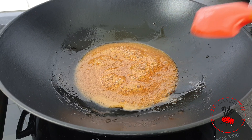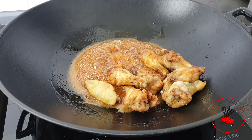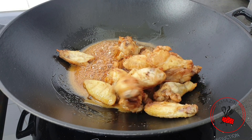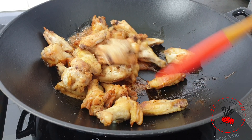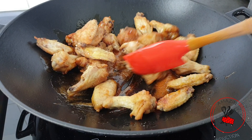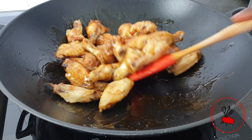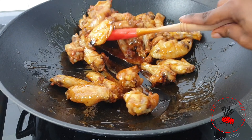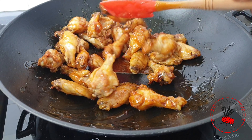Once we get to the stage of caramelization, we are going to add our chicken and toss everything around until the wings are beautifully coated with the glaze. This is the reason why we need baking powder in this recipe — what the baking powder does is firm up the skin of the chicken wings, making it really easy to soak up all the beautiful glaze.